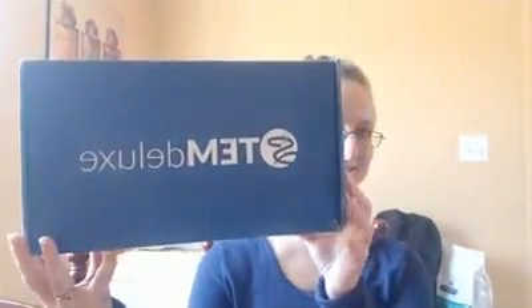Hi everyone, it's Jen from practicalbydefault.com and today I'm so excited because look what came in the mail. This is our Steve Spangler STEM Deluxe box and I thought it would be a lot of fun to unbox it here live so you can see what's inside.